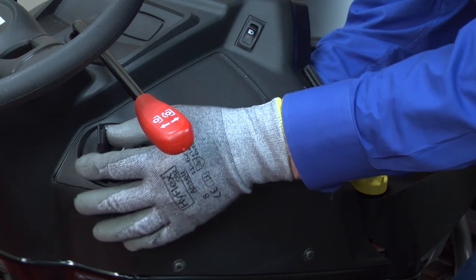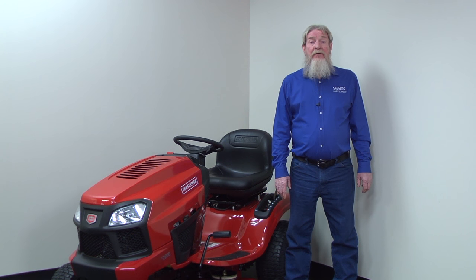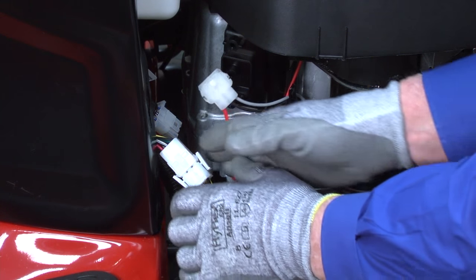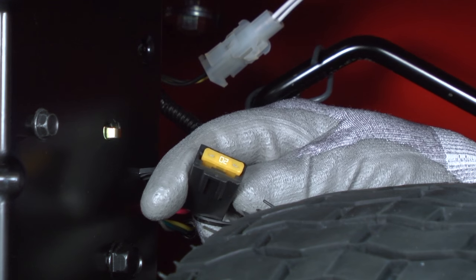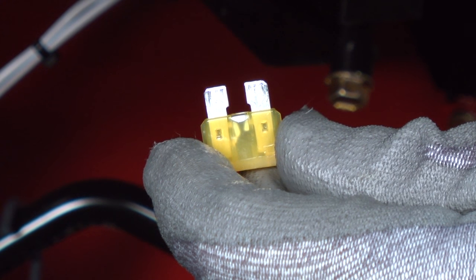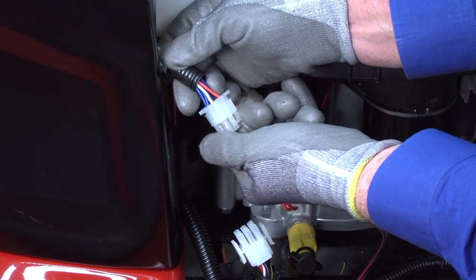If the ignition switch is okay, reinstall it in the dash and reconnect the wire harness. The final steps are to test the blue wires and the wire harnesses. The mower has wire harnesses for the dash, chassis, and engine. Check the dash wire harness first. Unplug the engine and chassis wire harness from the dash wire harness — this step isolates the dash wire harness. Insert a new fuse in the fuse holder and briefly turn the key to the run position. Turn the key off and check the fuse. If the fuse blows, then the short is in the blue wire of the dash wire harness. Find and repair the broken wire or replace the dash wire harness.